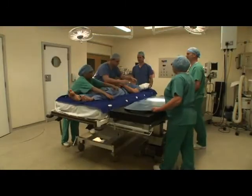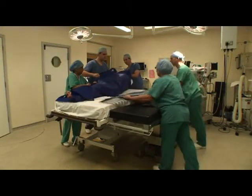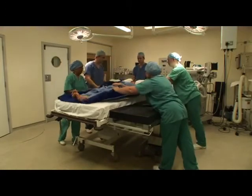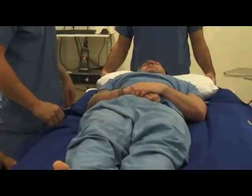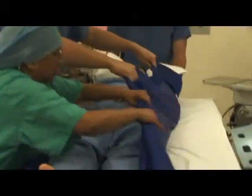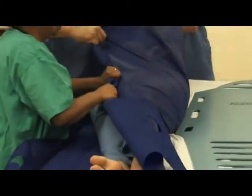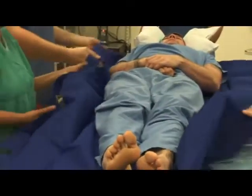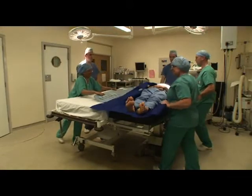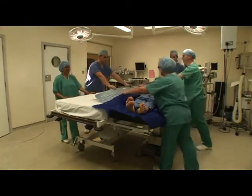Theatre staff 1 and 2 stand on one side of the patient, with another staff member supporting at the head. Roll the patient onto their side with the assistance of the FlexiSlide. Theatre staff 3 and 4 stand at the opposite side to insert the PatSlide under the FlexiSlide to bridge the gap between the offering and receiving surfaces. Staff 1 and 2, with an anaesthetist, lower the patient into the supine position.